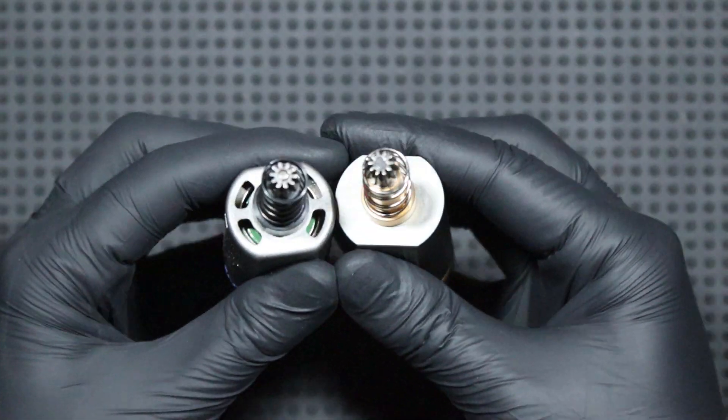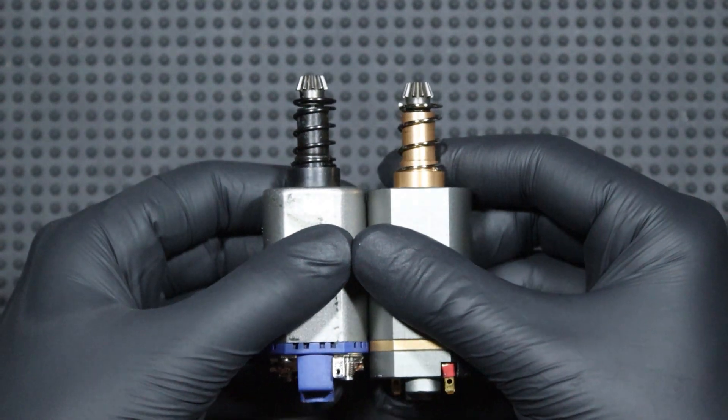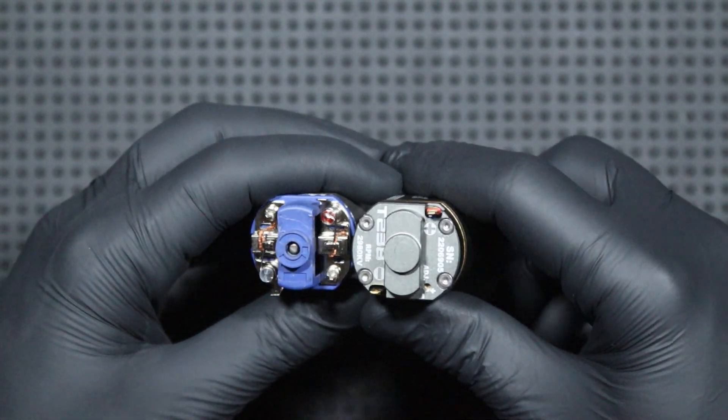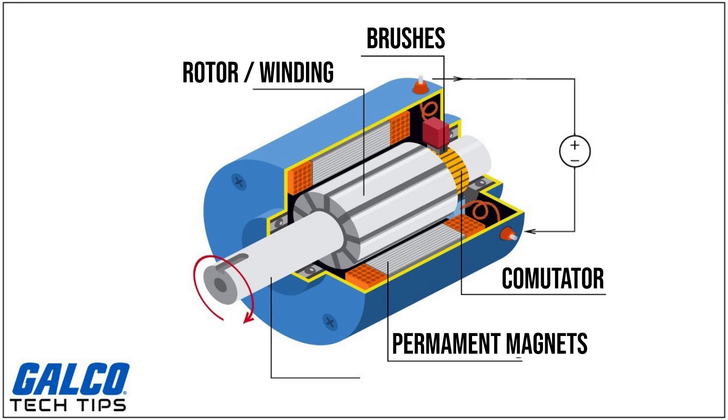The motor does not differ much in appearance from a standard motor, so what is special about it? To explain it we need to understand how it differs from a standard motor. In a standard motor we have a permanent magnet mounted on the housing or stator, a rotor with winding, commutator and brushes. The current is passed through brushes, usually made of graphite, to the commutator — a copper element that rotates with the rotor. Then the current flows to the winding, around which an electromagnetic field is generated, and this interacts with the magnetic field of the permanent magnets mounted in the stator, and the rotor begins to rotate.